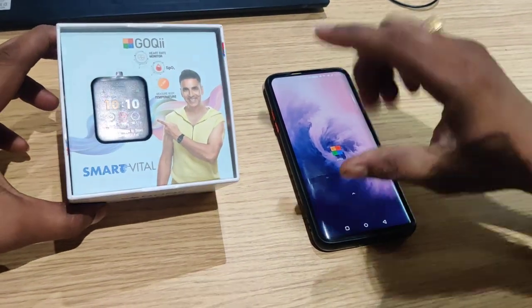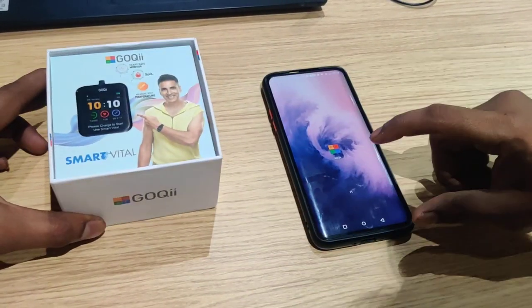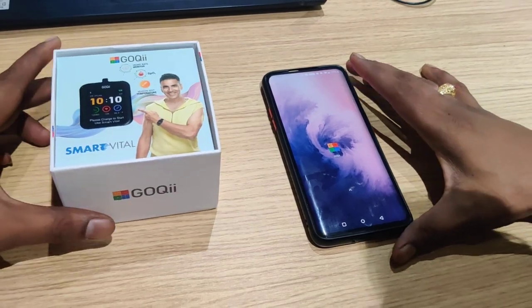In this video, we will talk about GOKI Smart Vital and how to link the GOKI App.